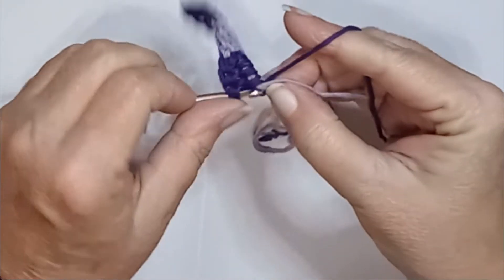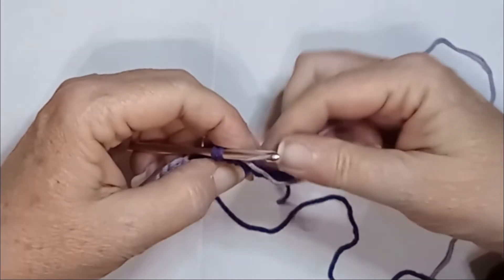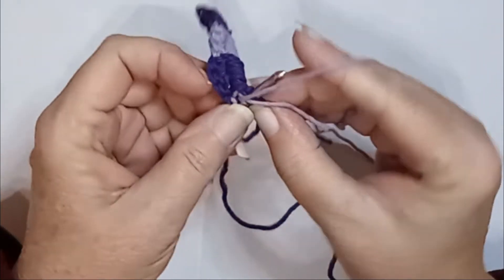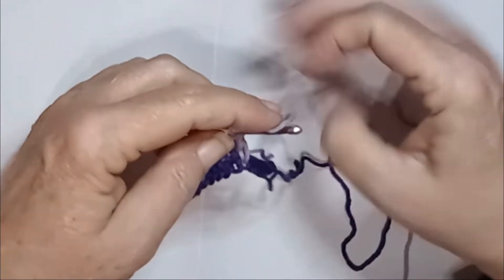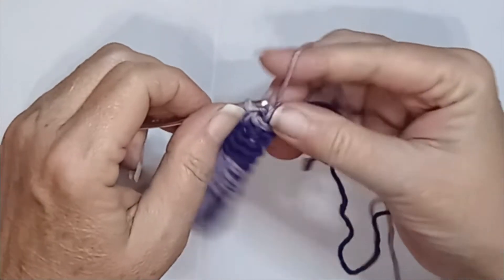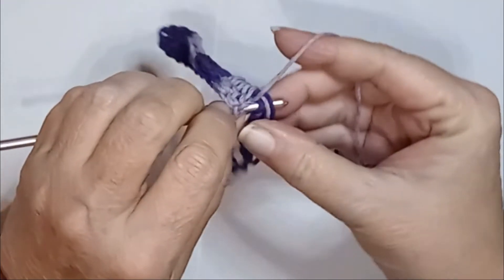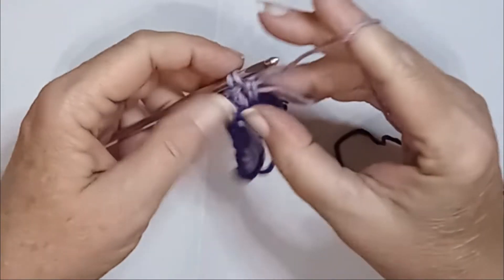Alright, so there's four — we don't complete the fourth one. Bring that forward, bring up our lighter or medium color. Tighten that down a little bit. And we do four of these. So you're just rotating all the way across to the end of the row, doing four double crochets, and on the fourth one, before finalizing the stitch, you switch colors. One, two, three, four — we don't complete the fourth one.